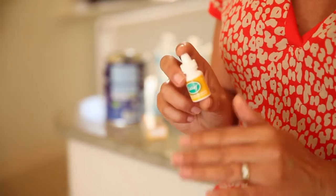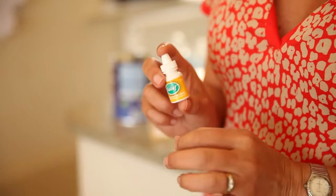When you want to stop using Colief, it's best to wean them off gently. First of all, just do half the dosage — half the number of drops into each feed.